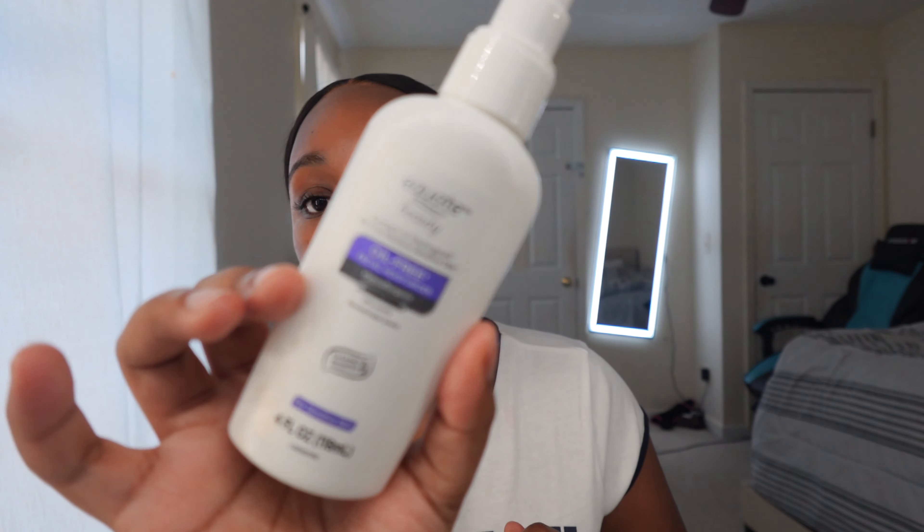I just got my hair done but I'm insecure about my forehead, so I just put my hair up in a ponytail. I do not know how people put their hair in their face when they're doing their makeup. The first thing I do before applying any makeup is moisturize my skin — I'm using this moisturizer I got from Walmart.